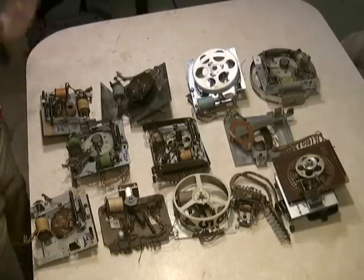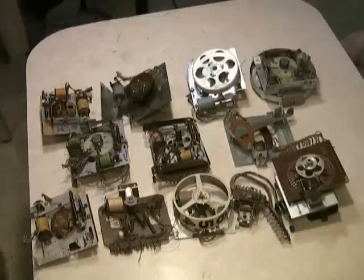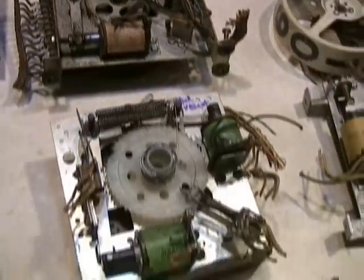Now we're going to talk about the different kinds of stepper units and what some things you may not think are stepper units but really are. Remember there's basically three kinds of stepper units: continuous rotation, total reset, and single step or increment-decrement units. We're going to talk about each one of the different classifications of steppers.